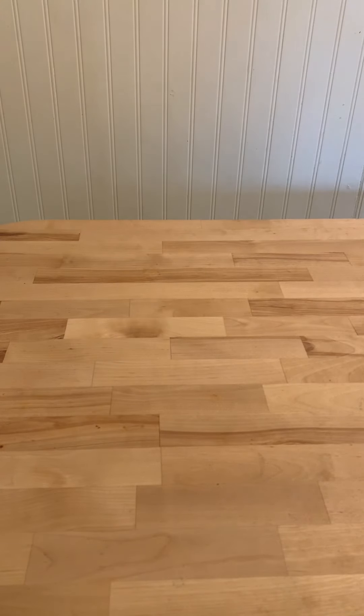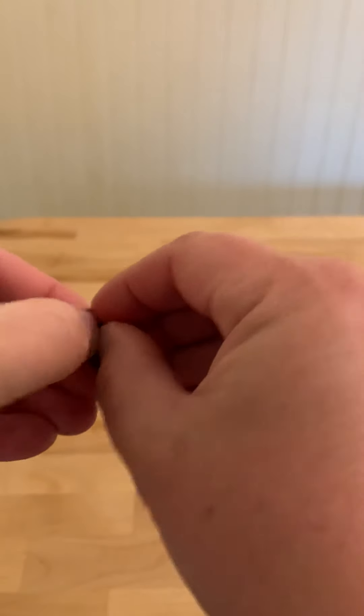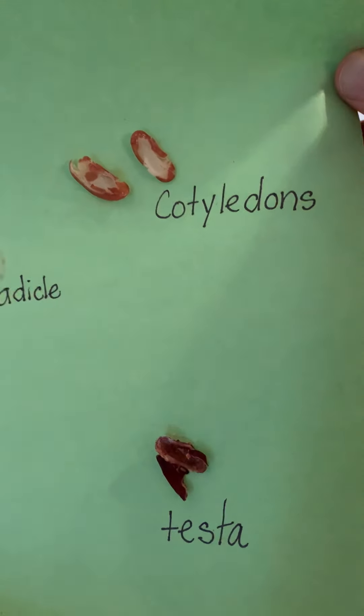Our next part — we're going to talk about the two different kinds of seeds. There is a kind of seed that has two cotyledons, and that's called a dicotyledon. This bean that we dissected — we saw it broke into two parts. Beans are an example of a dicotyledon.